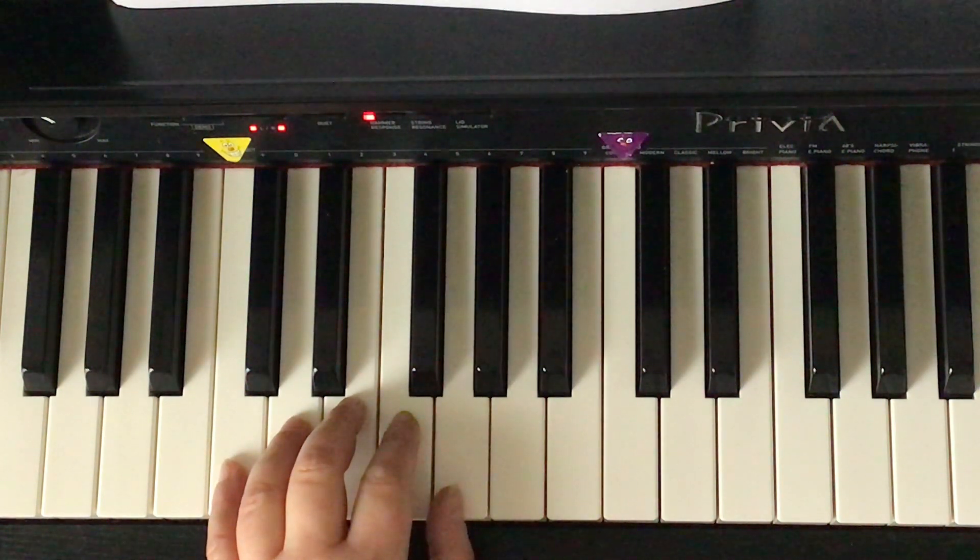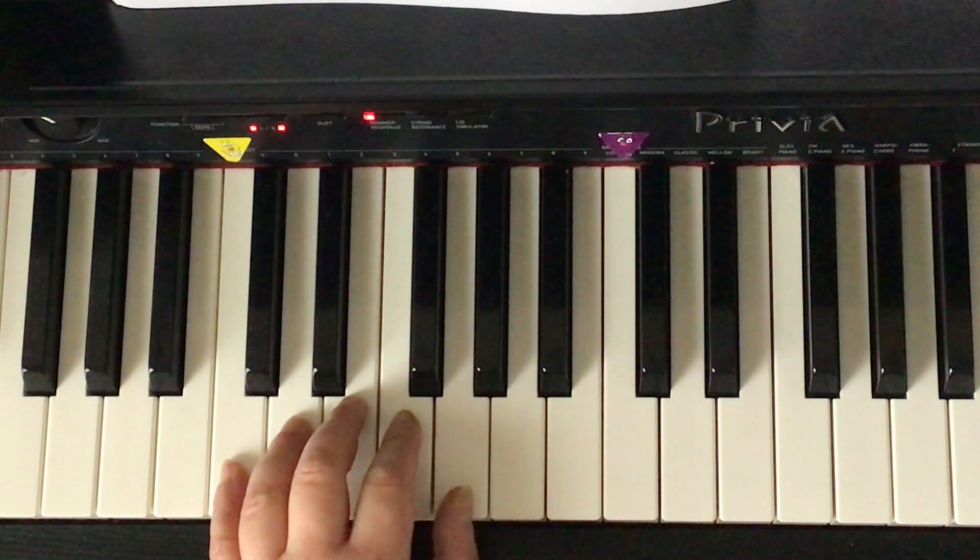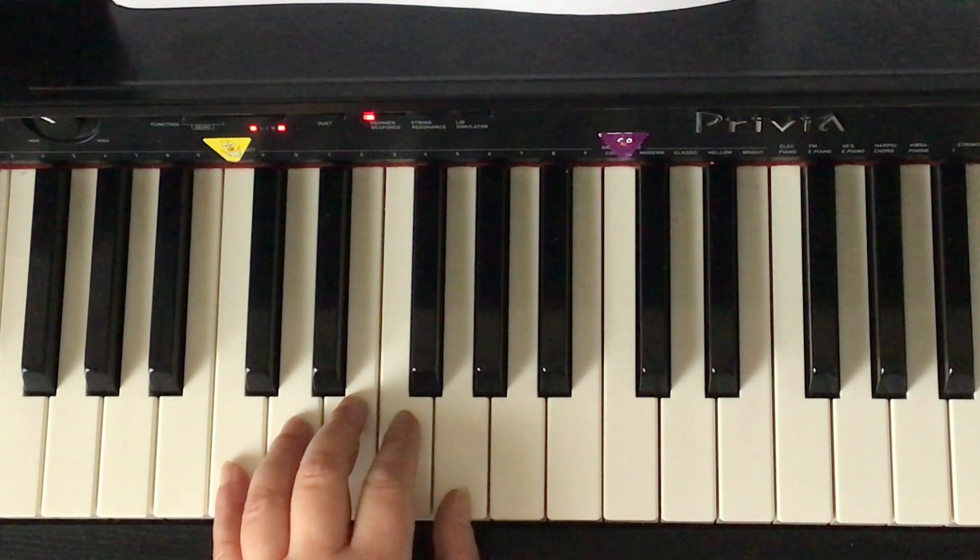Prep F Theory Book, page 16, identifying seventh chords. Remember, when we're identifying the letter name of a chord, we have to ask the first question: is it stacked in thirds?